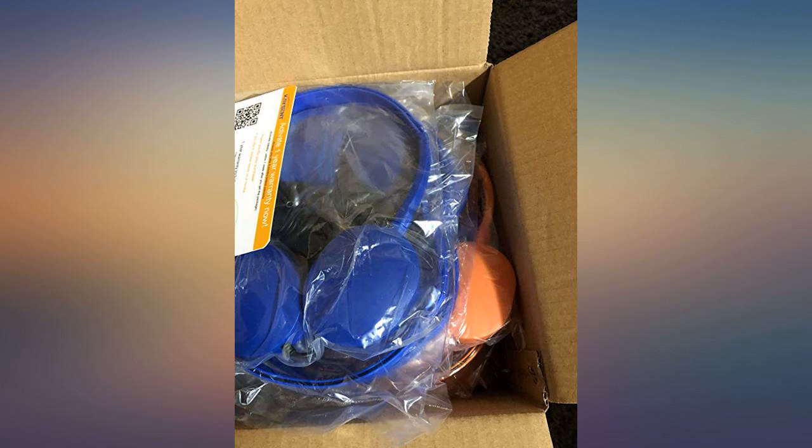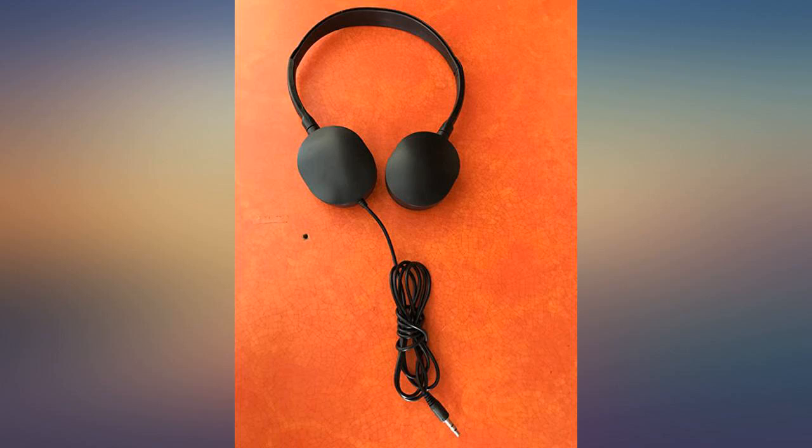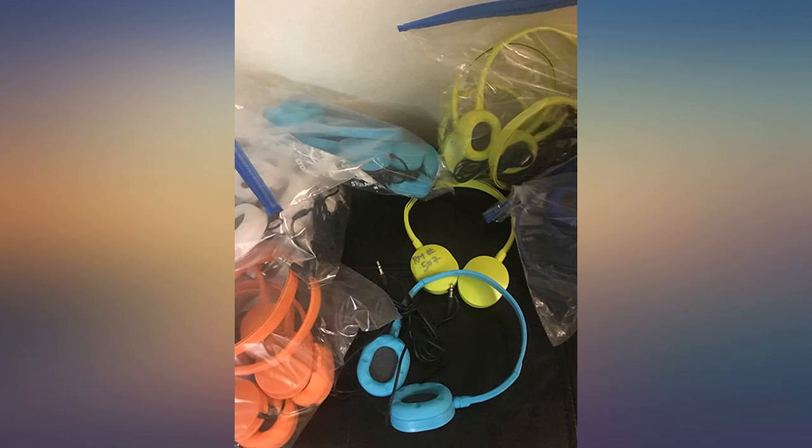Cons: the cable does feel a bit fragile. Expect to replace units periodically. These are not professional or industrial quality headphones and the price reflects that. With that in mind, these are definitely a good buy if you're looking for higher grade disposable headphones.